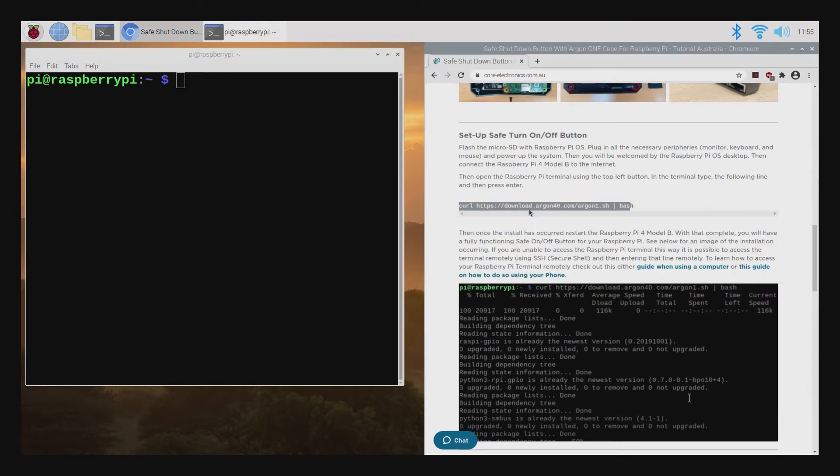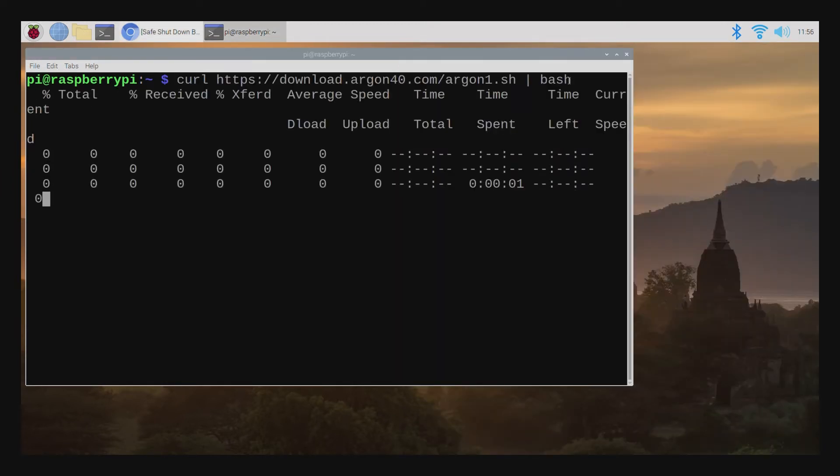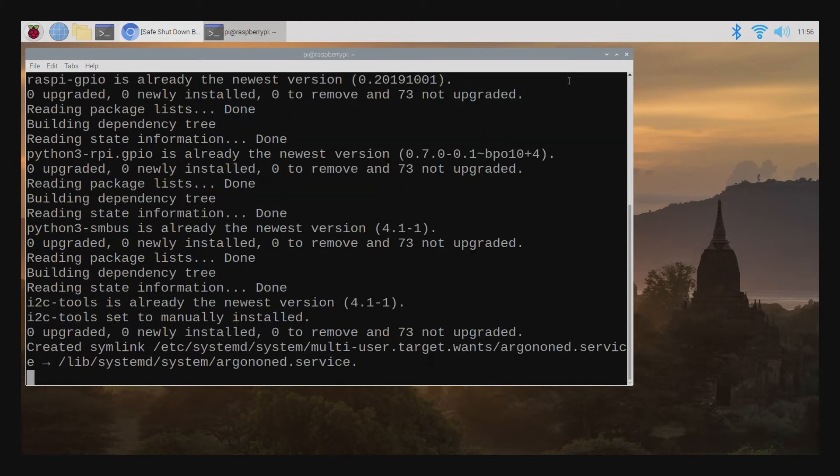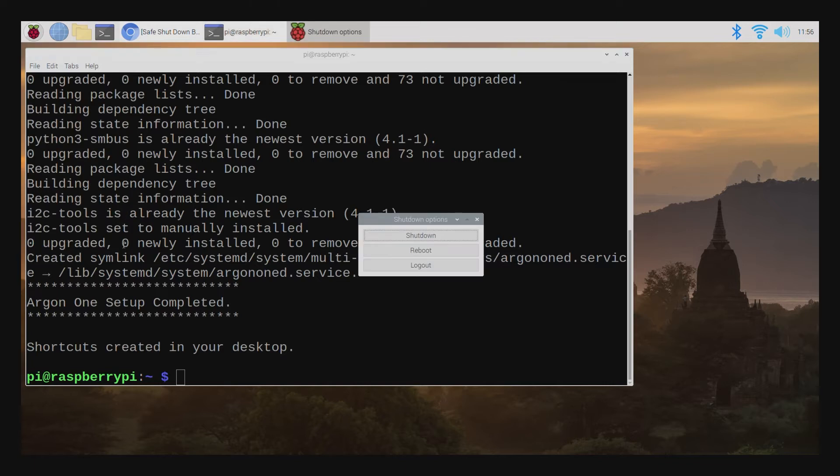It's only going to take a couple of minutes to install. You can find this line in the description below, so you can just copy and paste it across. Then, once the install has completed, restart your Raspberry Pi 4 Model B.